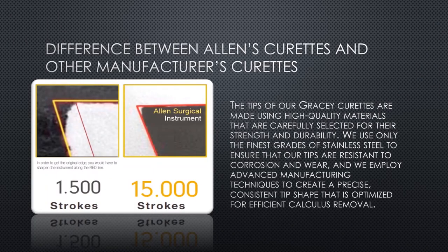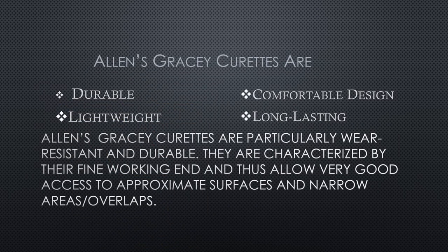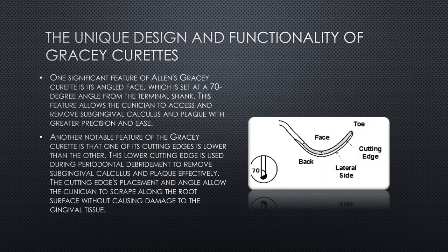Resistant to corrosion and wear, we employ advanced manufacturing techniques to create a precise, consistent tip shape that is optimized for efficient calculus removal. Allen's Gracie Curettes are particularly wear-resistant and durable, characterized by their fine working end, allowing very good access to approximate surfaces and narrow areas.